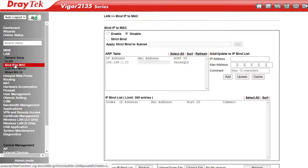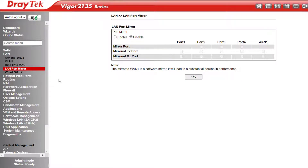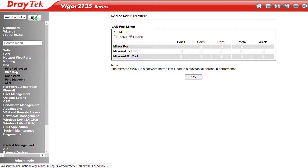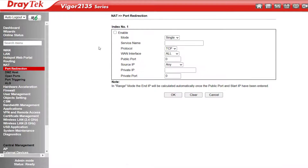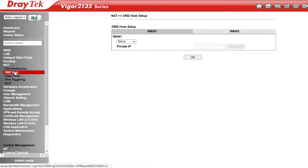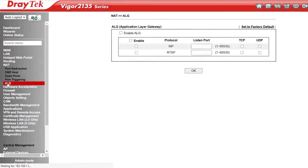Bind IP to MAC allows reserving IP addresses in the DHCP pool to particular devices. LAN port mirroring is featured, which is useful for troubleshooting certain situations. NAT is where we can set up any port forwarding rules we might need. I'll include a link to a recent webinar on this topic which discusses the differences between port redirection, DMZ, open ports, port triggering, and ALG.